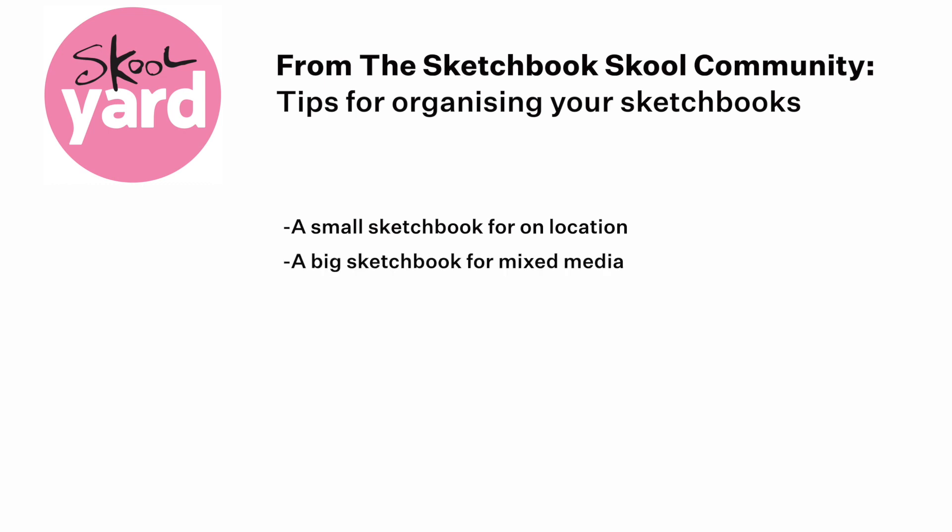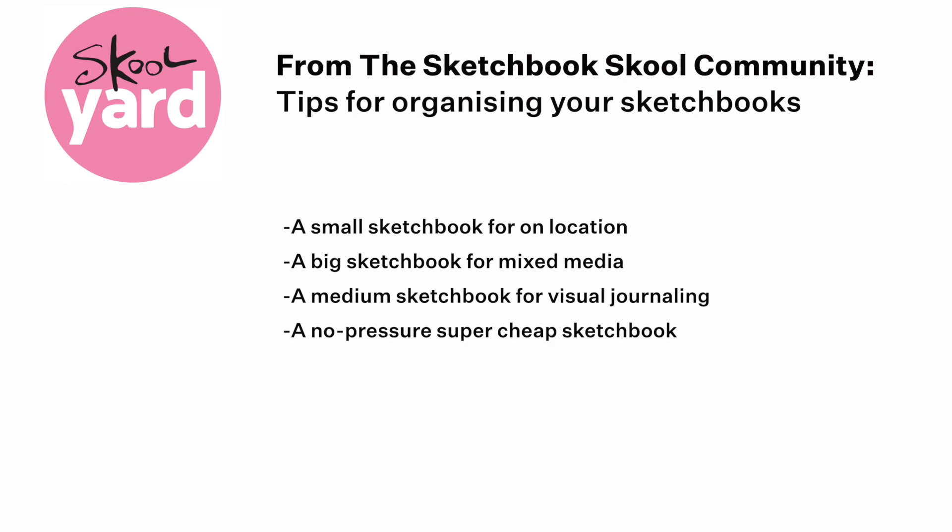A big sketchbook for mixed media, a medium sketchbook for visual journaling, a super cheap sketchbook with very bad paper for those days that you're feeling a little insecure and you don't want to mess up your good sketchbook pages.